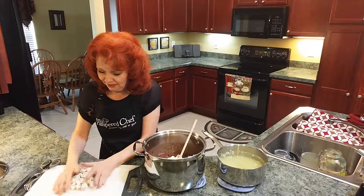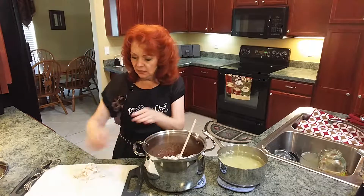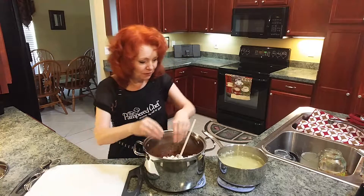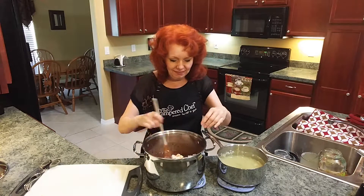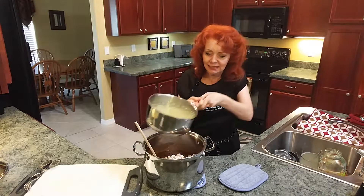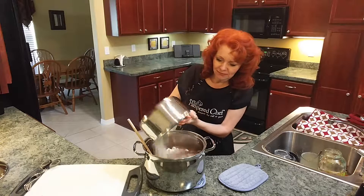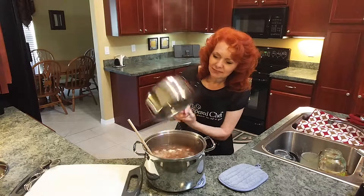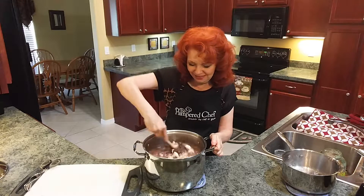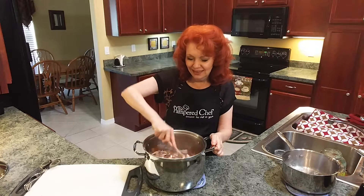Now I'm going to add the chicken broth with the onions, stir it up, put it on the stove, and let it simmer for about an hour.